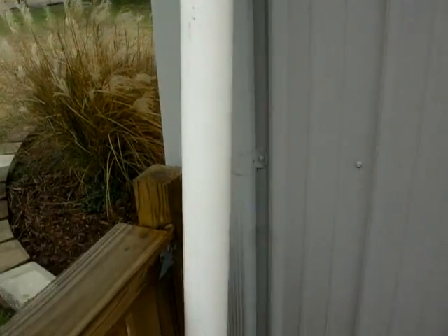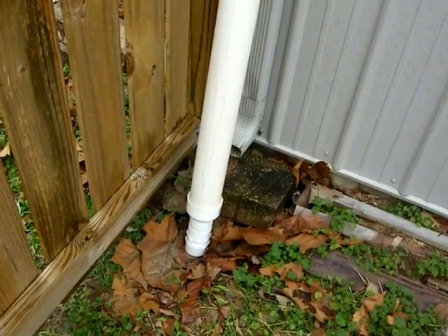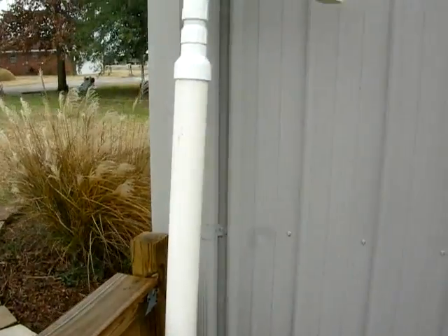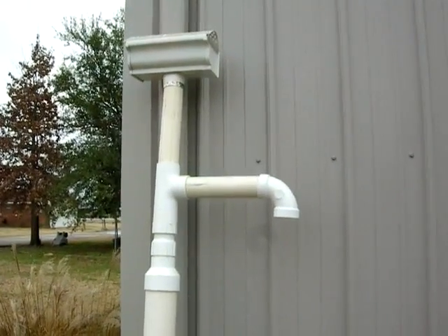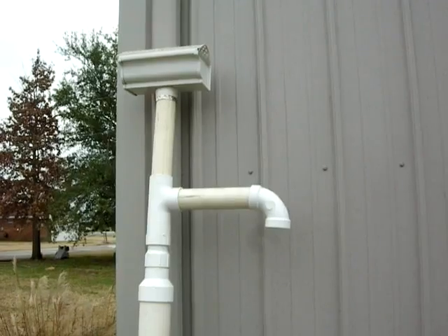It's even made so that mosquito larvae or mosquitoes cannot get inside to lay their larvae inside your rain barrels. We have a real bad mosquito problem around here, so that's really important. Let's get this thing down here and I can show you how it's built.